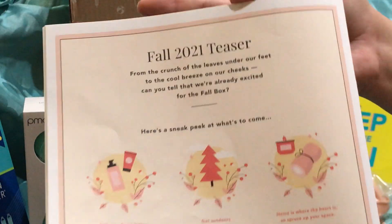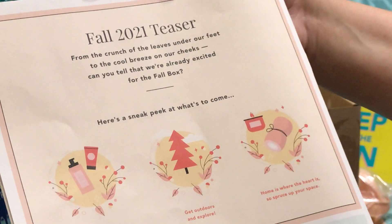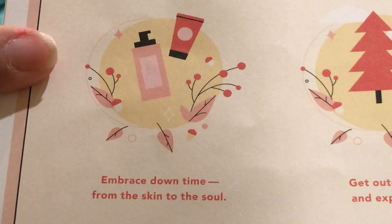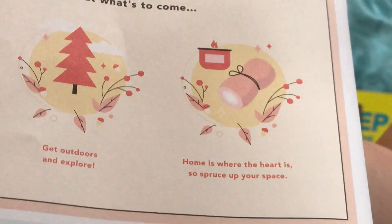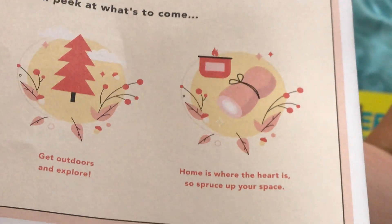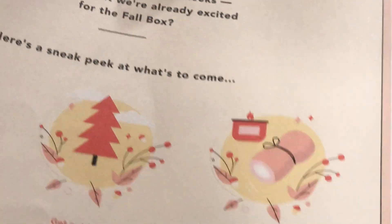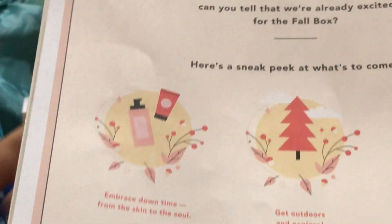Oh, there's a Fall 2021 teaser. It says from the crunch of the leaves under our feet to the cool breeze on our cheeks — can you tell we're already excited for the fall box? The themes are: embrace downtime from the skin to the soul, get outdoors and explore, and home is where the heart is — spruce up your space. Does that not look like an Unhide blanket? It really looks like one to me — that looks like a blanket and a candle. I love blankets and candles, so that looks like a good time.